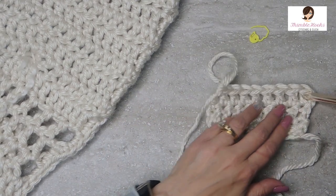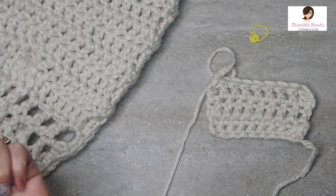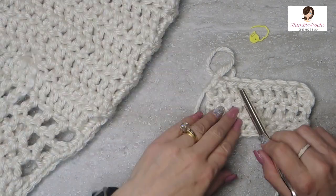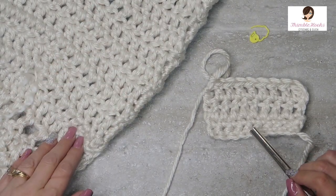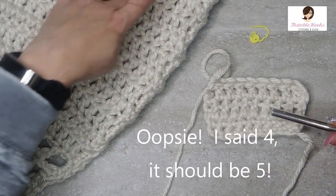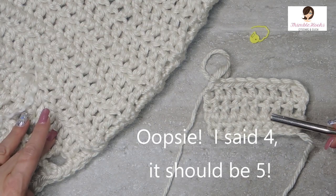Now we would do that double crochet all the way across. For this pattern we need 10 rows of double crochet. So there were five rows of single crochets, then 10 rows of double crochet.